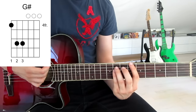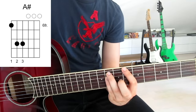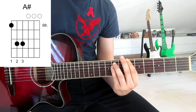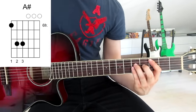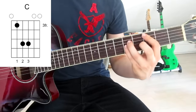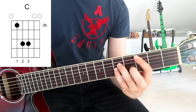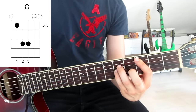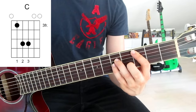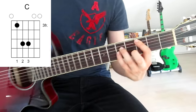Then we slide two frets up onto an A sharp: first finger on the sixth fret on the sixth string, third finger on the eighth fret on the fifth string, and pinky on the eighth fret on the fourth string — strum down once. Then we jump onto a C5 power chord: first finger onto the third fret on the fifth string, mute the sixth string with our first finger, third finger onto the fifth fret on the fourth string, and also the fifth fret on the third string. Mute the sixth string by slightly touching it and strum down once.